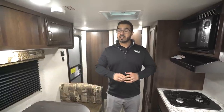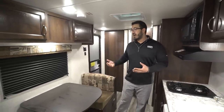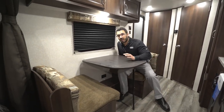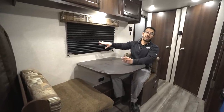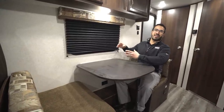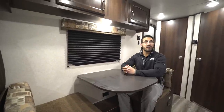Starting off with one of my favorite things, which is the campsite dinette. I like when manufacturers are able to do this because in all reality this is the view I want — sitting here having a morning cup of coffee or breakfast, able to look out at my campsite. I don't want to stare off into my neighbors. You'll also see there's an LED light right there, so if you need some light at night, maybe you're playing games, you can have that as well.